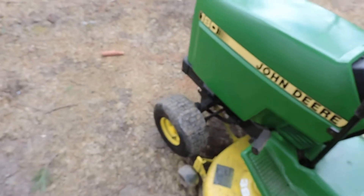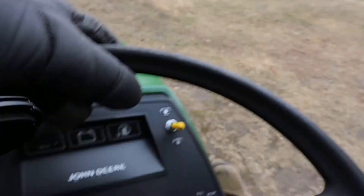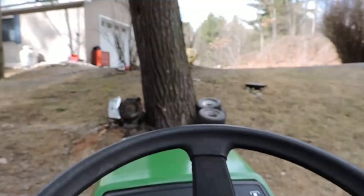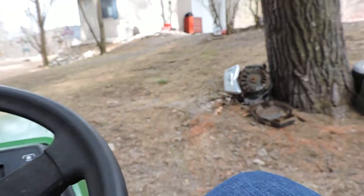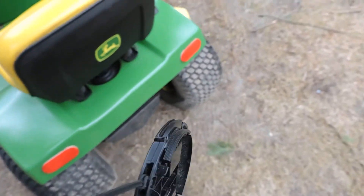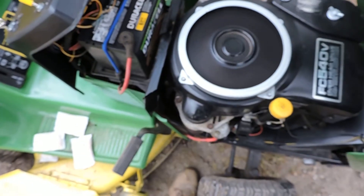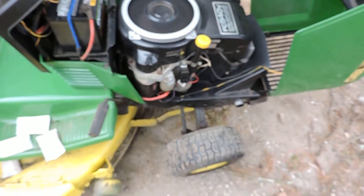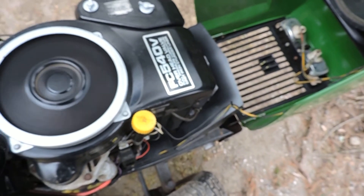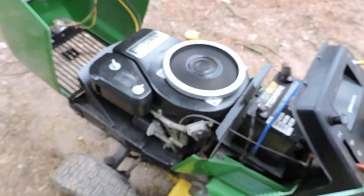There we go. Kind of a tight fit. It's moving around a little bit. Well, not too bad. Can't complain about that.